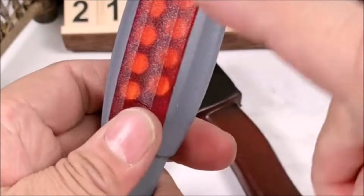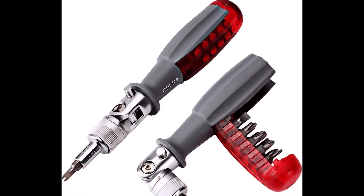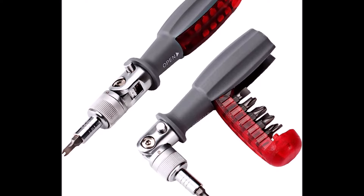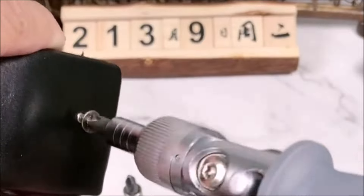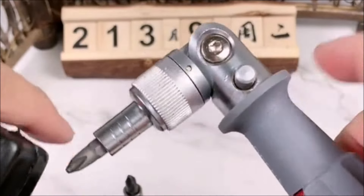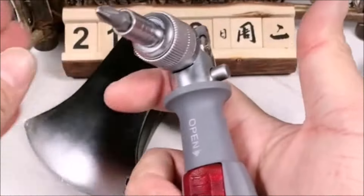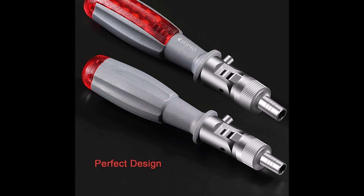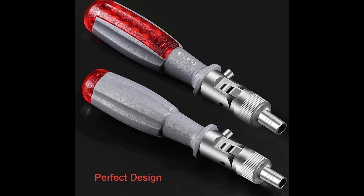The screwdriver set includes 10 durable, high torque 45-steel C6 series bits, conveniently stored in the grip. The hexagonal connecting rod reinforcement prevents slippage, ensuring a secure grip, and with its magnetic feature, bits are securely held in place. The soft grip handle adds comfort. Furthermore, the Desiline Ratcheting Screwdriver is suitable for left-handed users, as it can be switched between right-handed, left-handed, and fixed rotation.